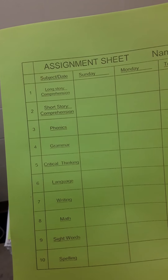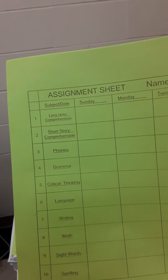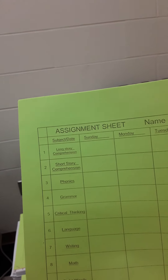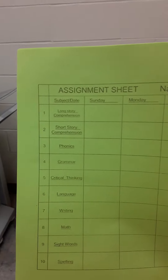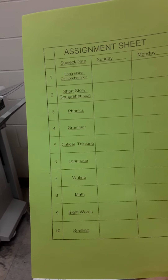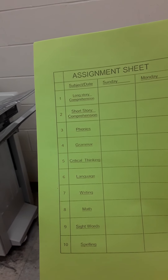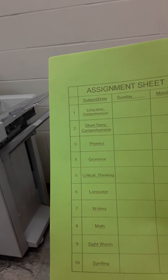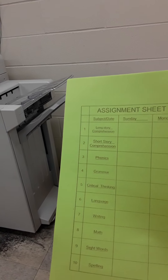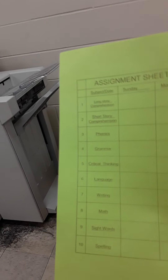When they are in school, what they do is they just put a check mark stating that they had to accomplish that activity. For long story comprehension and short story comprehension, they have to read and do all the work related to the story. Everything else, all the way down, is just one page — one page of writing, one page of math, one page of phonics, that sort of thing. I don't like it when they sit down and do 10 pages of phonics in a row because it's easy and they don't want to do the grammar, so I have them do one or two pages and then go to the next topic.